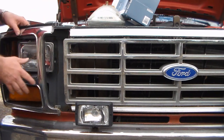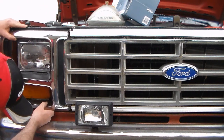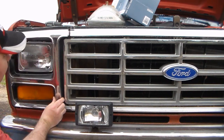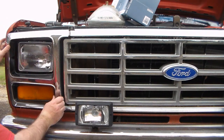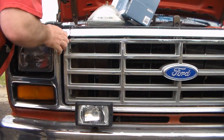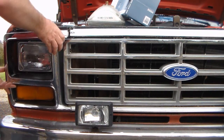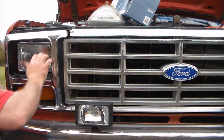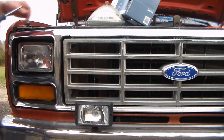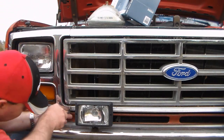Get rid of that screw before I lose it — I've already lost enough screws. Then another trick to wrestle this back into place again. It has an alignment dowel on the back side that aligns in a hole in the core support that you really have to watch out for. Then put this bottom screw in.